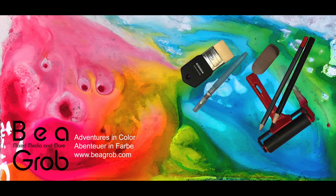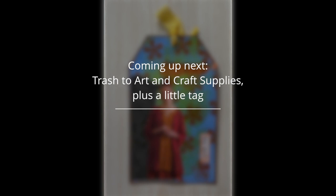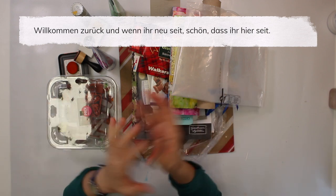Hello everybody, I'm so glad you are here. My channel is all about art journal, mixed media, painting, collage, assemblage, and anything else that sparks my interest. In case you don't know me, I'm Bea Grob and I love to inspire you. Welcome back to my channel, and if you are new here, I'm glad you are here.